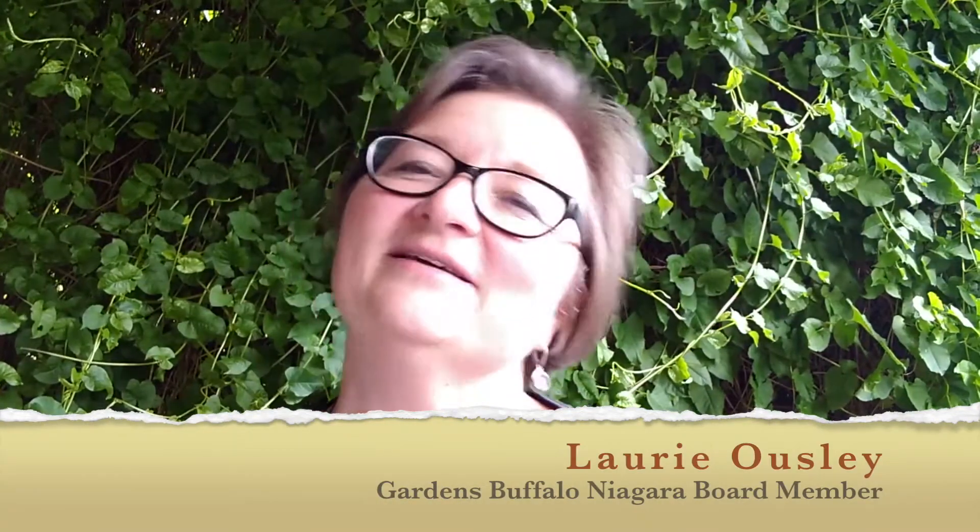Hi, I'm Laurie Owsley from the Board of Gardens Buffalo Niagara, and I'm really happy today to be bringing you some videos from Buffalo Niagara Waterkeeper. They will be talking about their native plants guide, how to plant trees, and also how to install rain barrels — all three very important to the health of our gardens, our waterways, and our local ecology. Thank you so much to Waterkeeper for working with us on this project.